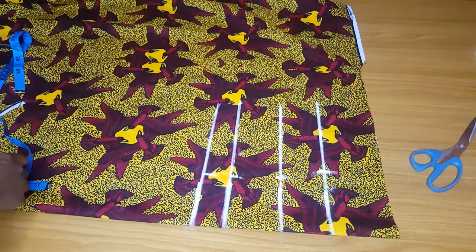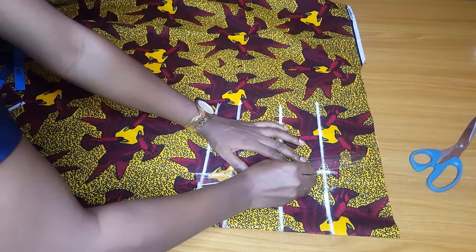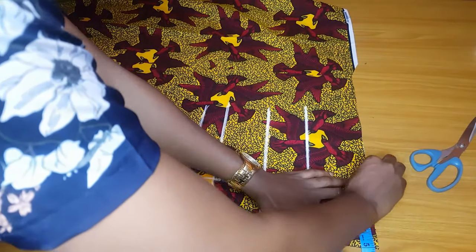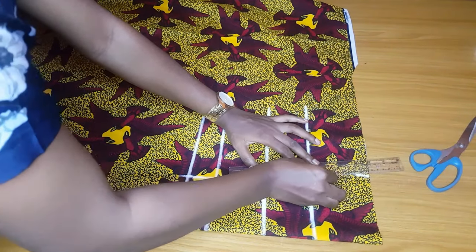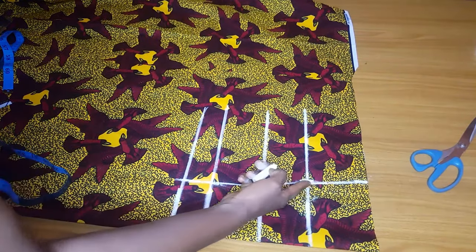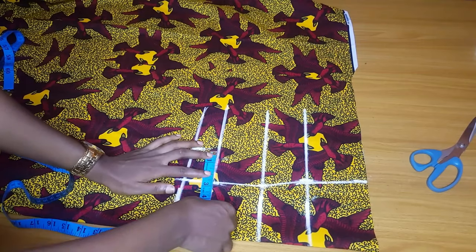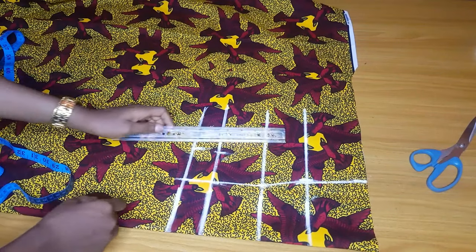At the underbust I'll measure four inches. That is how I normally do it: if I measure 4.5 at the bust point I'll measure four at the underbust, at the half length, and at the allowance. If I measure five at the bust point I will mark four and a half at the underbust, half length, and allowance. So here I marked four and a half at the bust point, four at the half length, and four at the other places. At the chest line I'll measure five inches. I measured five inches at the chest line and connected it to my bust points because I wanted to have a princess kind of shape, and that is why I marked five inches.